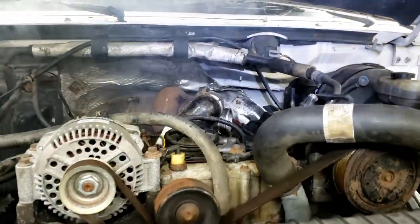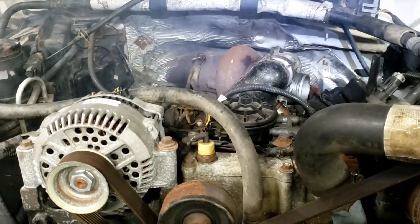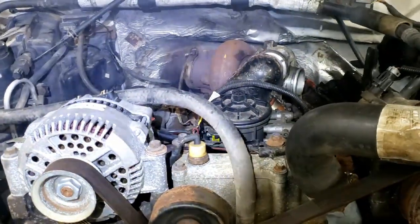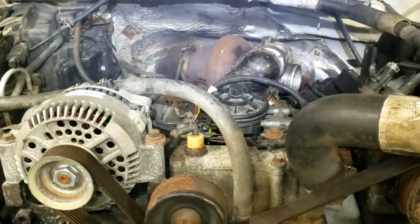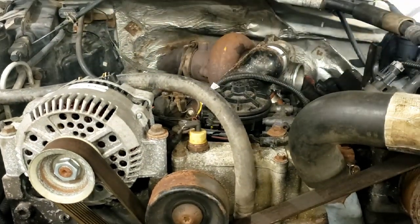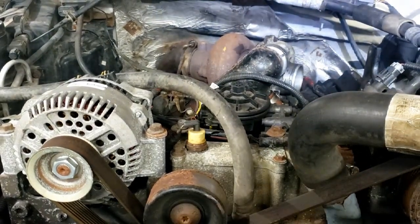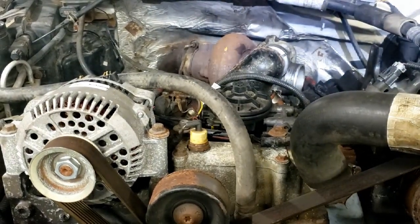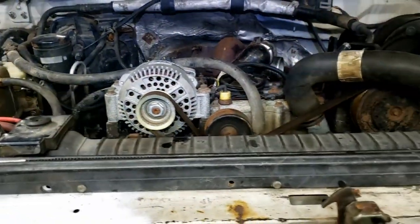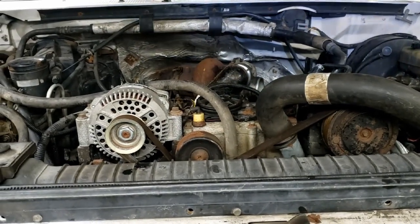When you're cranking these things, especially for a first start like this - if you've done injector work or anything like that - it takes a long time to get fuel pressure and oil pressure to all of the places it needs in order to run. So be patient. Take your time, let it sit. You don't want to burn your starter up - that's an expensive mistake. Crank for about 20 to 30 seconds, and then let it sit and cool off for about 10 minutes. So we'll go for another turn here - I'll keep piddling with little things while we wait.